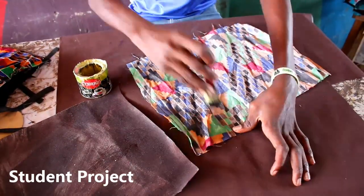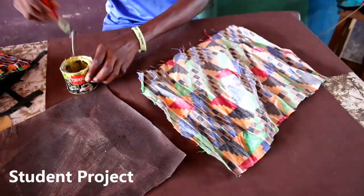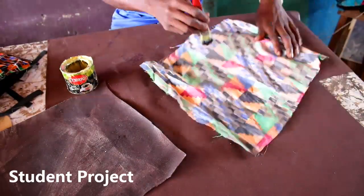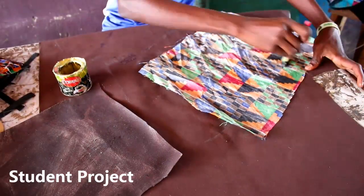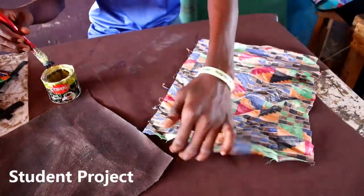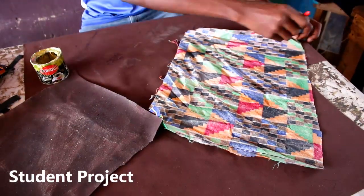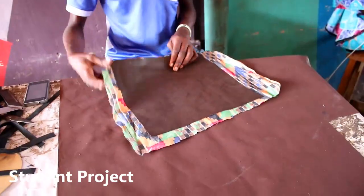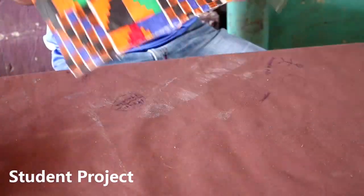So what he's doing right now is cementing them all together to give it a bit of strength. When cementing, you have to be very careful because the African fabric is a fabric, and applying glue — which is a liquid — can soak through. You have to apply it gently so it does not penetrate to the other side and dent the actual look of the project.